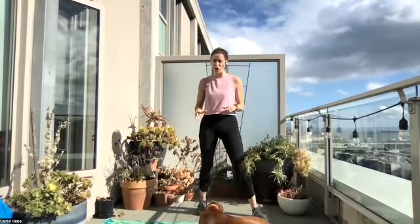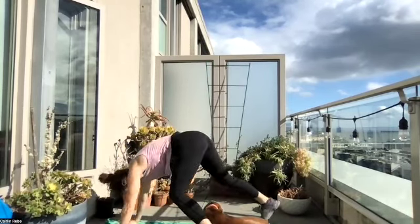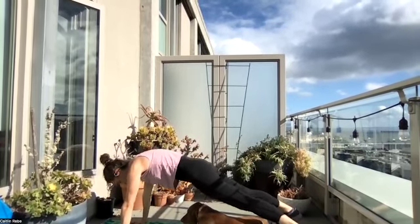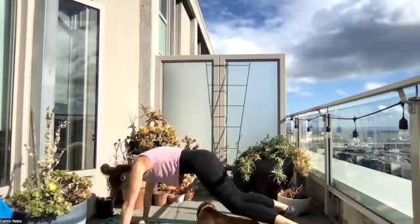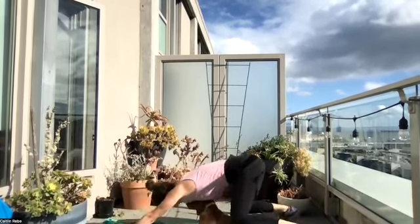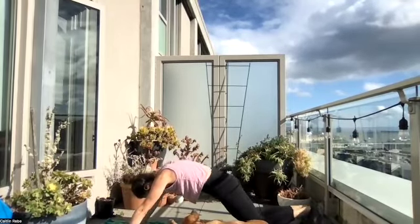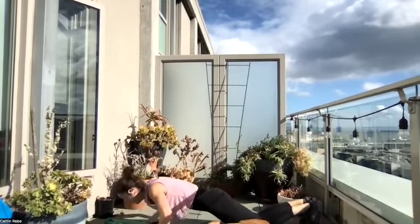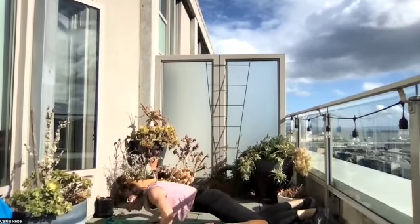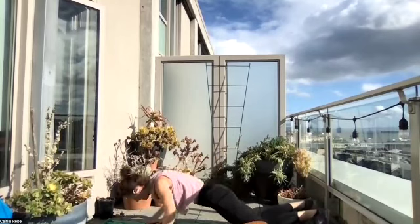Push-up to bear crawl. Your hands and your feet are wide. Begin — nice, good push-up, and then back to that bear crawl. Getting kisses along the way. Remember, if you need to modify, just put those feet down or knees down for the push-up, and then push back. So you have options — make it work for your body. Pain-free makes it a good day.